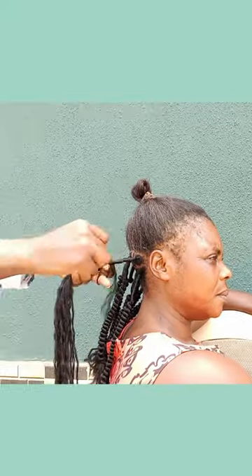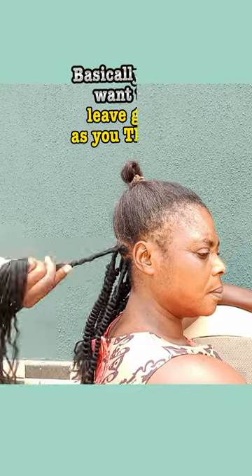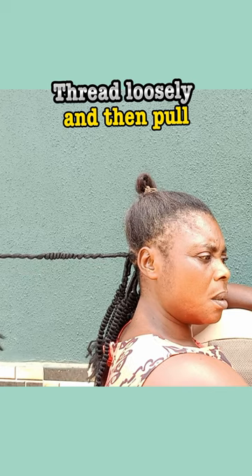Cockscrew — some people call it periwinkle. Basically you want to leave gaps as you thread. Thread loosely and then pull.